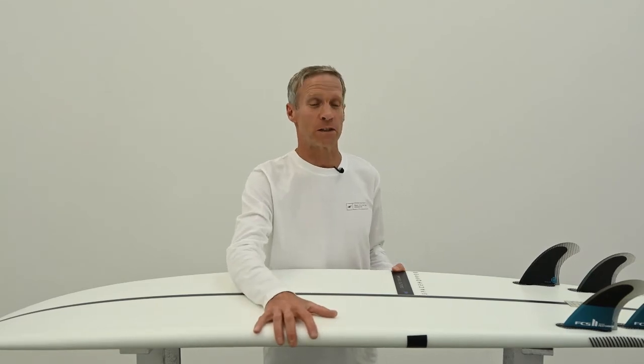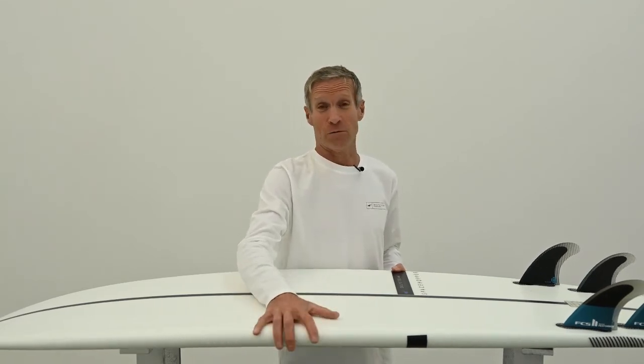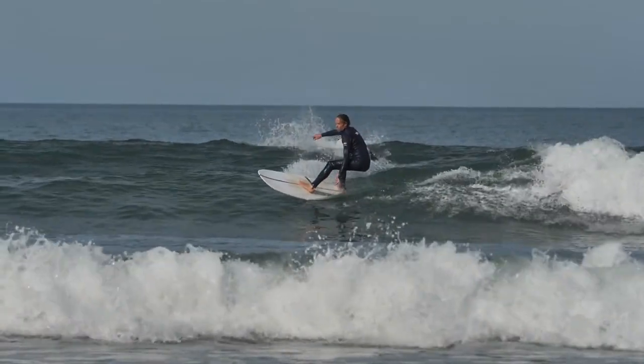That makes it super versatile for an enormous amount of surfers. I honestly can't think of a surfer that wouldn't benefit from surfing this. The only thing going against it — it's so addictive, once you get it you may never get off it. I've ridden this personally in river mouths, beach breaks, onshore, offshore — it goes in absolutely everything and performs well in everything.